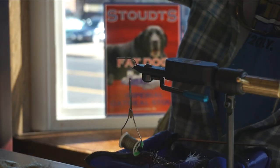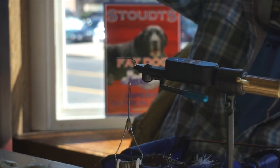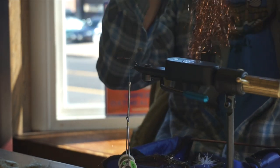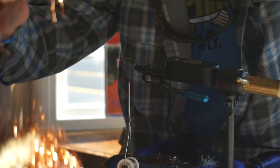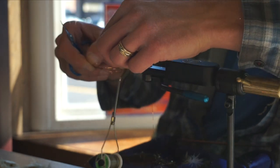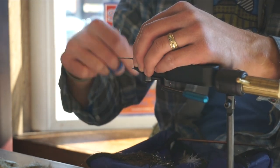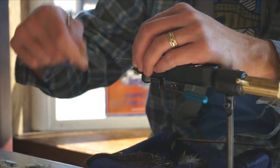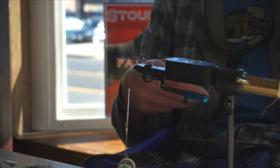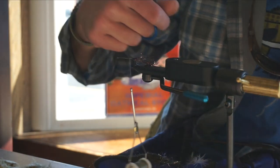First thing, the tail is going to be speckled copper brown flash — Flashabou. Take a nice amount, fold it in half, tie it down, and fold that back. There's our tail. Cut it long because it's always easier to shorten rather than lengthen tails. Always go a little longer; we can shorten it up afterwards.